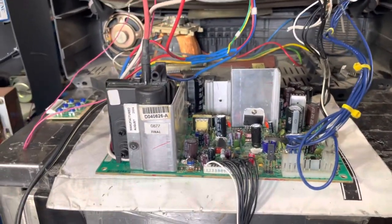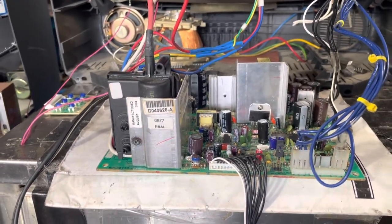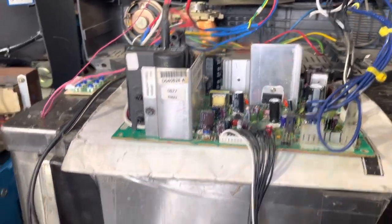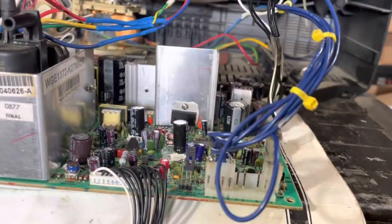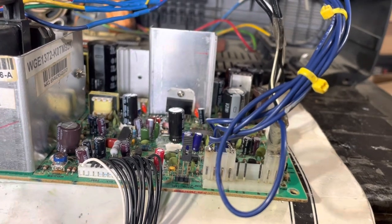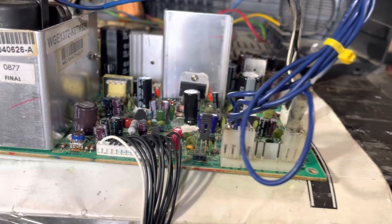It fires up every time. Typically when these don't fire up and you just hear a little chirp, it's usually a capacitor problem. The thing with these newer chassis is the traces are very fragile — you've got to have the right equipment to do a cap kit or you'll just start pulling traces.